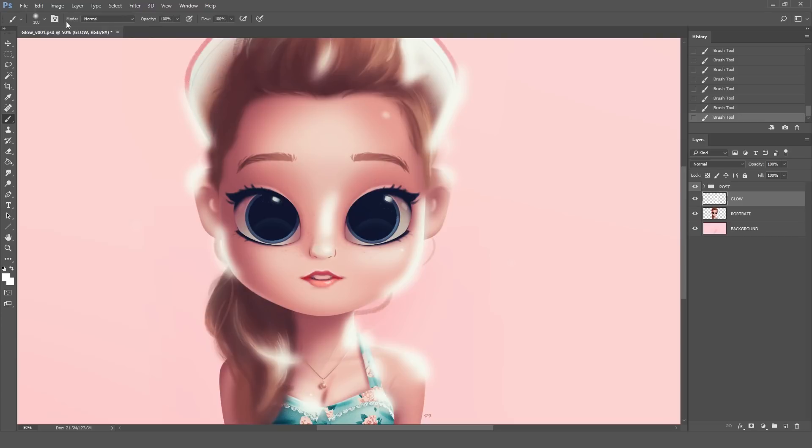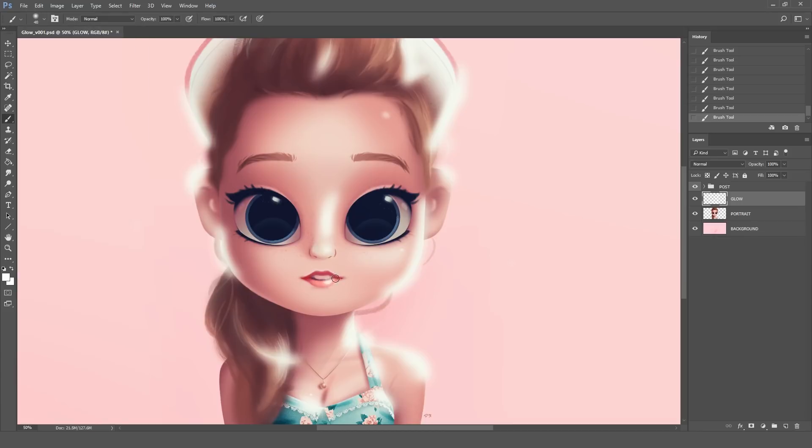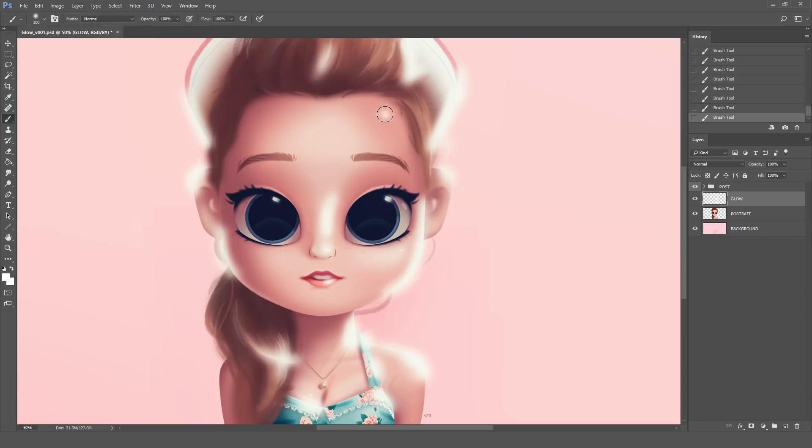You can switch to a smaller size brush for the smaller highlights of your drawing. In this case for me it's just the lips and the necklace. You can keep testing with different brush sizes depending of course on the size of your image or the area that you're working on.